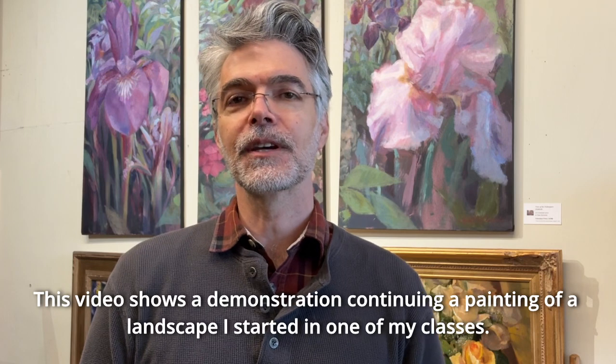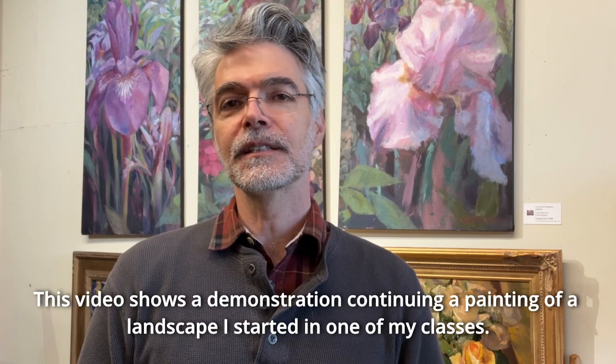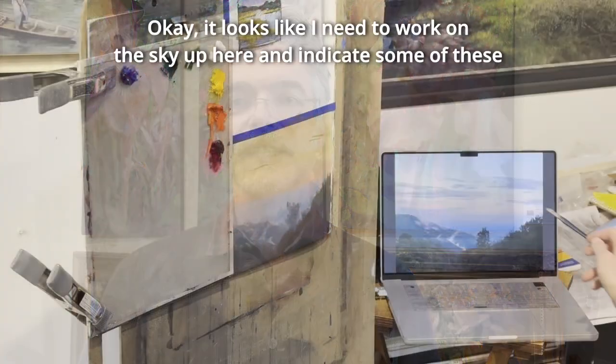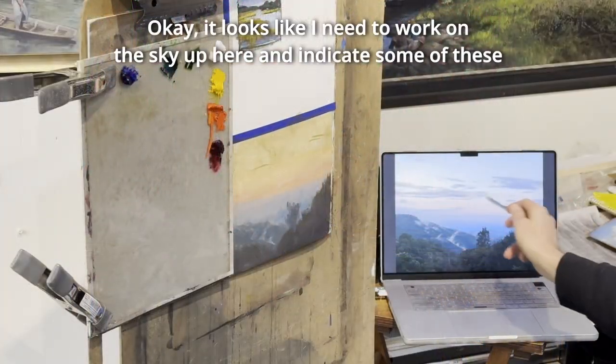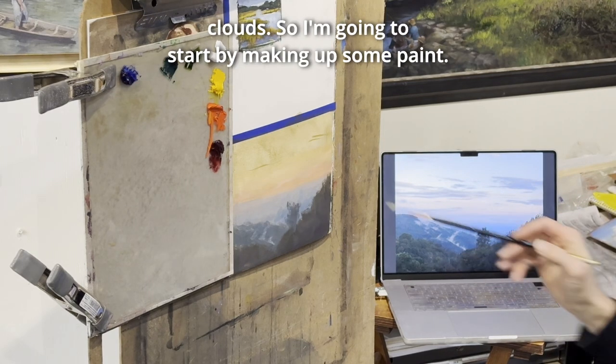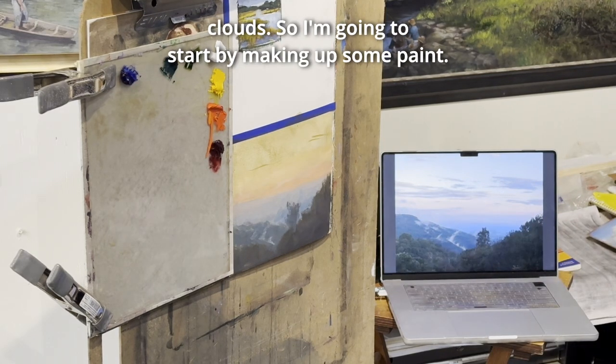This video shows a demonstration continuing a painting of a landscape I started in one of my classes. It looks like I need to work on the sky up here and indicate some of these clouds, so I'm going to start by mixing up some paint.